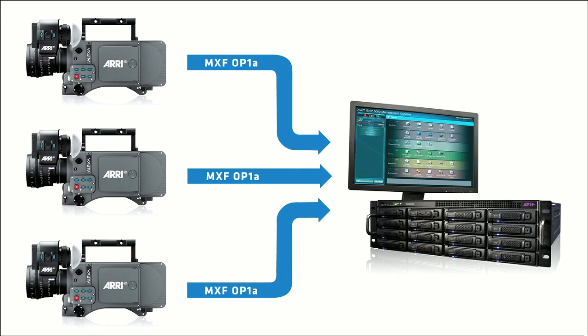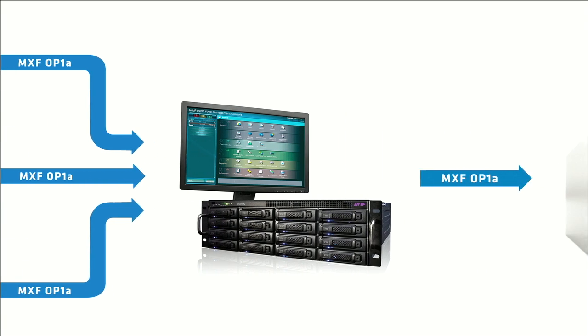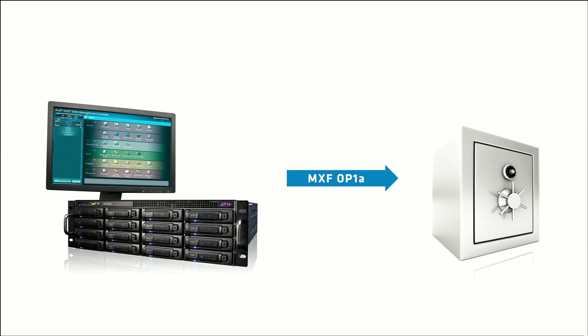If the camera shuts down during recording, for instance, you won't lose the entire file. Finally, OP1A files are the primary acquisition and archiving format for many broadcasters.